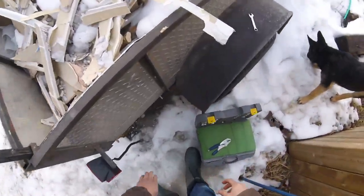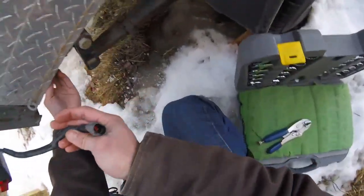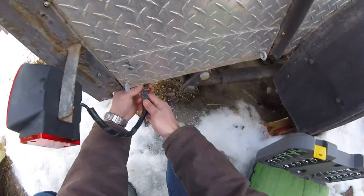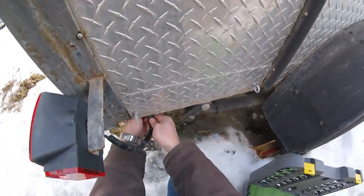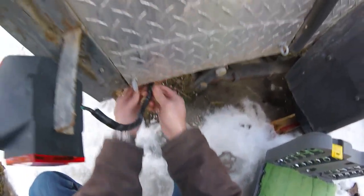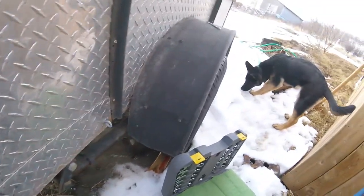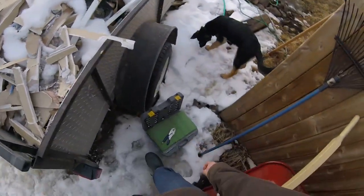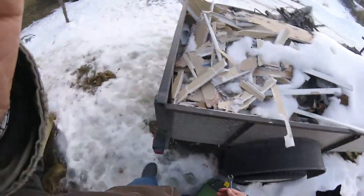My pigtail — the male connector — is actually hidden inside the chassis here. All I have to do is click this in and we're set. I'm going to bring my truck around and test the wiring to make sure everything is good — I'll probably do that in the next video. Alright, see you guys later.